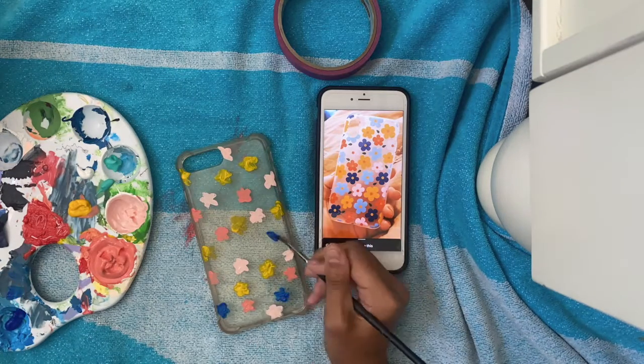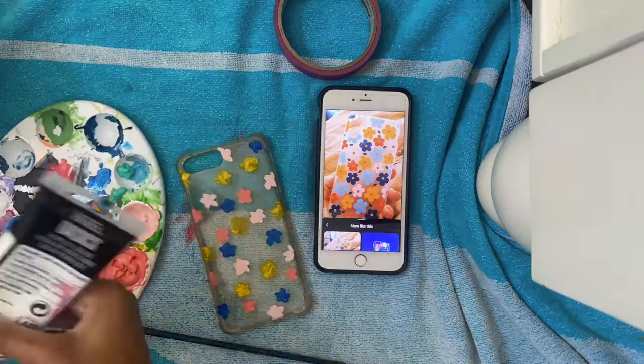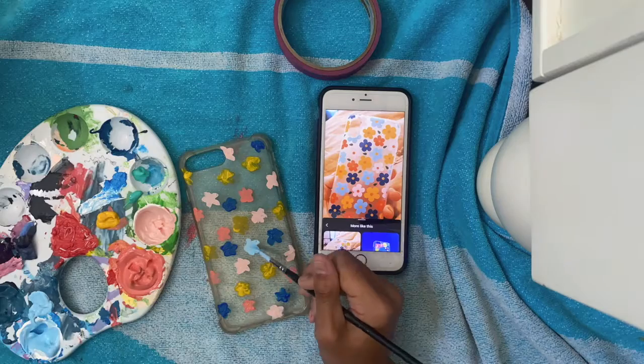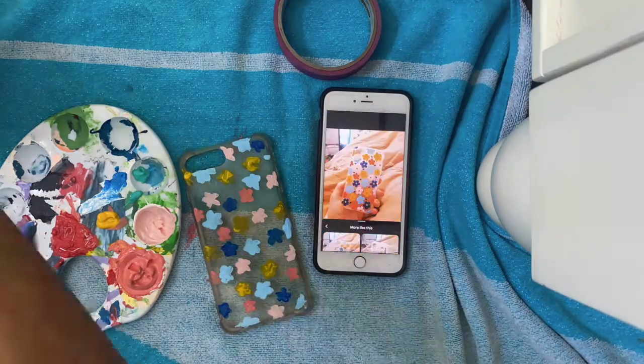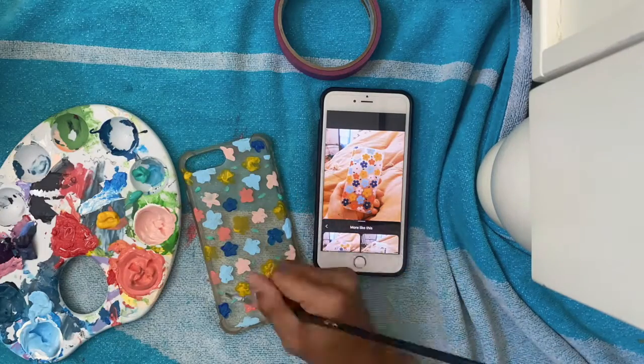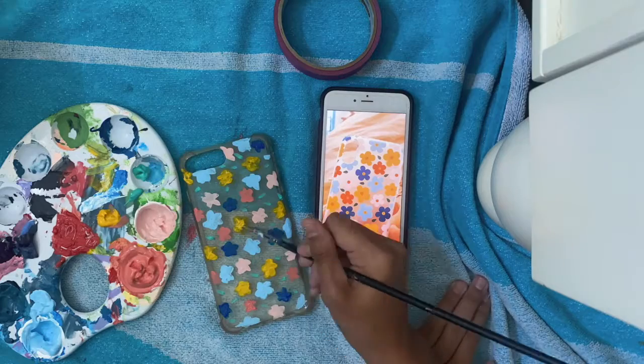As you can see, the different colors I used were a light pink, the fuchsia pink, a dark blue, and a yellow. I also went in with a light blue. For the different centers of the flowers, I did the fuchsia color and a yellow. I also added little turquoise green leaves to add a little bit of difference to the phone case.